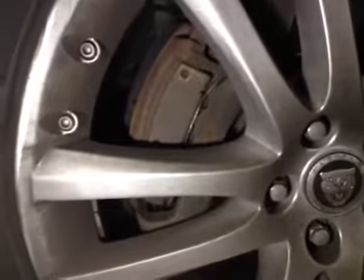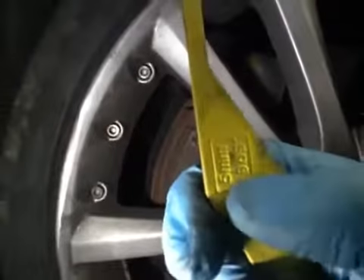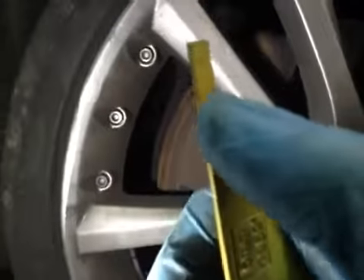At the front, your brake pads are in amber, with only 5mm worth of brake pads, which means your brake pads are listed.